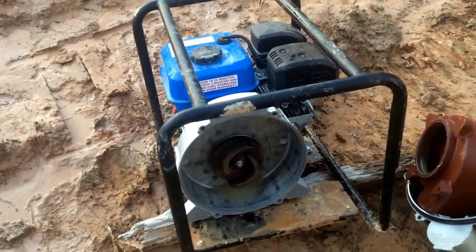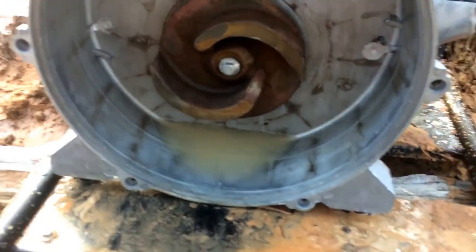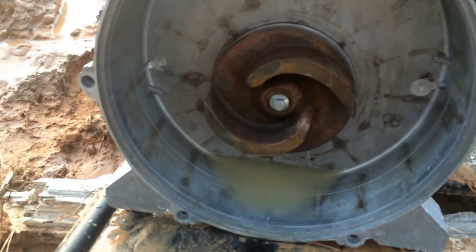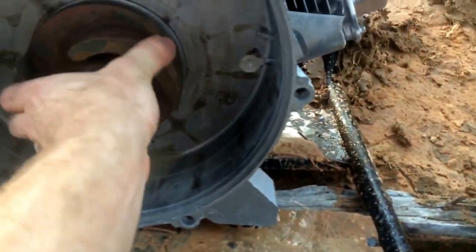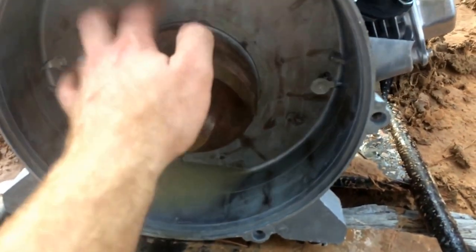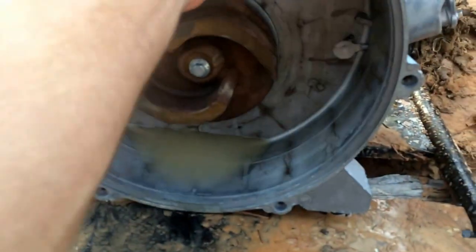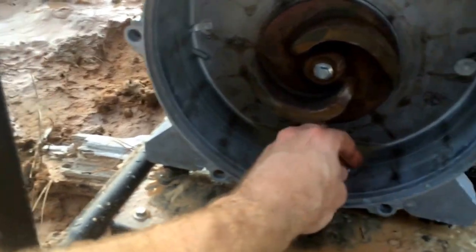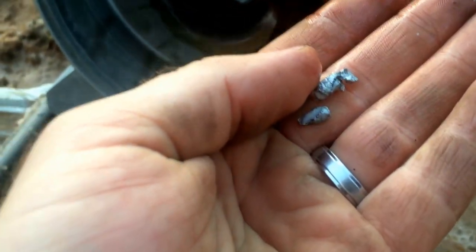I opened it all up expecting to find something broke, bent, or jammed — nothing. Then I went to turn it and it was loose, and just out of curiosity I pulled the rope and the thing fired right up, nothing to it. It looks like there's some wear on the edge here and on the inside here. These little pumps — I made a video before about cleaning one out — it's just metal on metal, this edge rides on the inside, with nothing but water to keep it loose. I don't know if it somehow just shifted, but there ain't a twig, not a blade of grass in here.